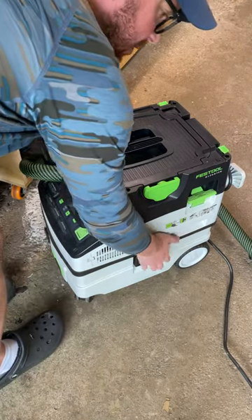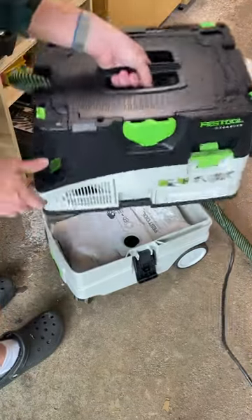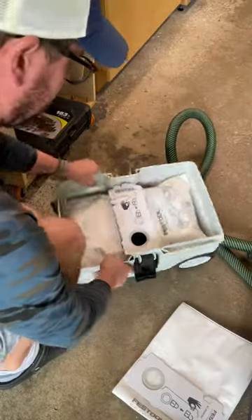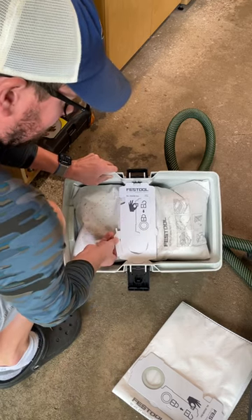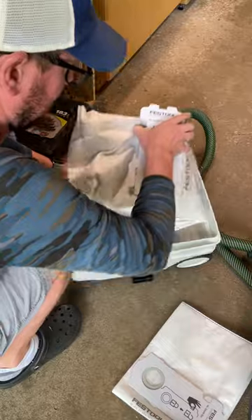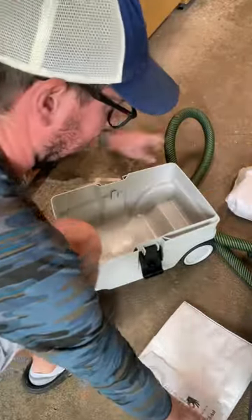Just gonna show you how quick it is to change the bag in the Festool CT MIDI and a lot of the other CTs. Pull out this tab, pull it down, lock that up so you don't get any dust. Pull it out. Look, no dust came out of the bag.